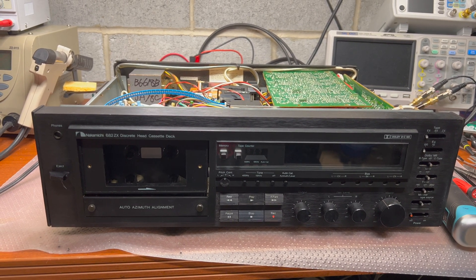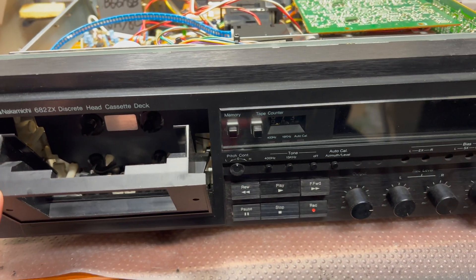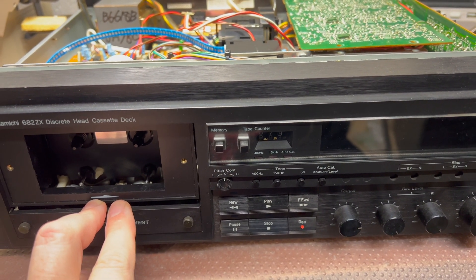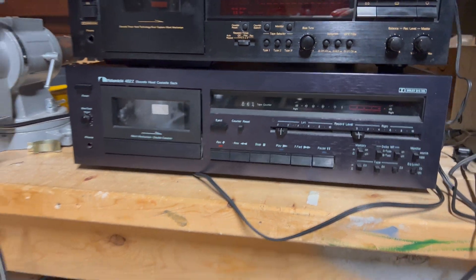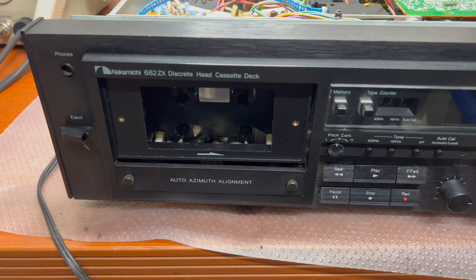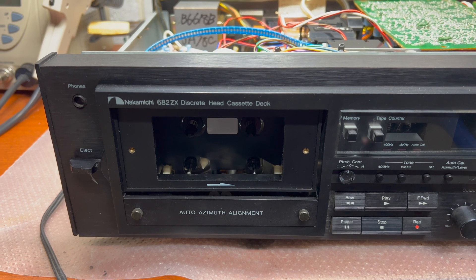Hello guys. I received a Nakamichi 680ZX to replace the playback head in it. This one I was fixing before - as you remember, we adjusted the frequency response because the playback head had minus 4dB to the normal response at 10kHz. Now I have this Nakamichi 482Z which I've already tested, and it has perfect heads with low wear. I will be replacing and swapping heads from this Nakamichi. I did the same with my deck and it did very well, as you've seen from measurements and heard from my Nakamichi 680.